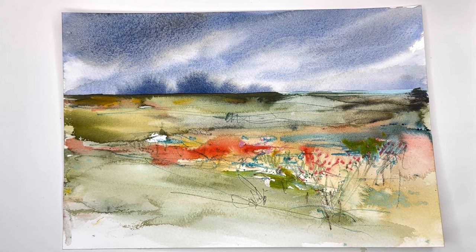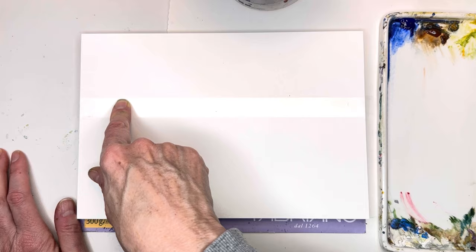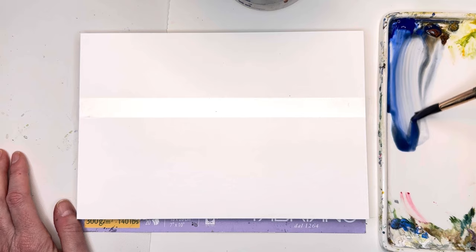Let's get started. I'm using 100% cotton cold press paper block from Fabriano — this is their bright white, 7 by 10. I've taped with Scotch Magic Tape just about a quarter of the way down from the top. I'm going to play with a little wet-on-wet sky, then remove the tape and play with some abstract landmass. I'll use a Princeton number 12 Neptune series brush.